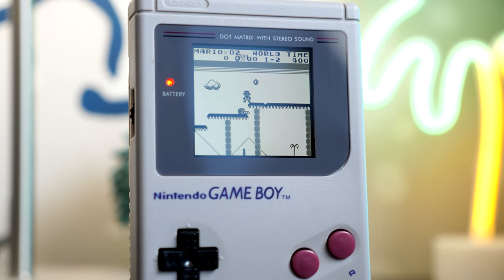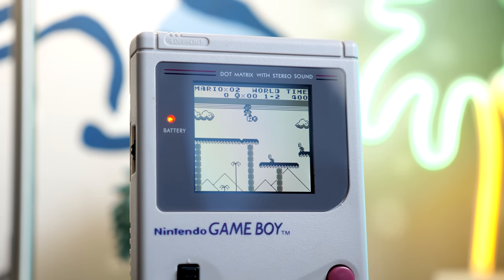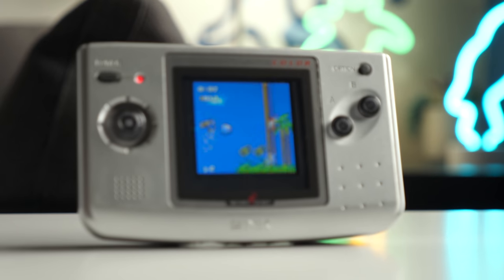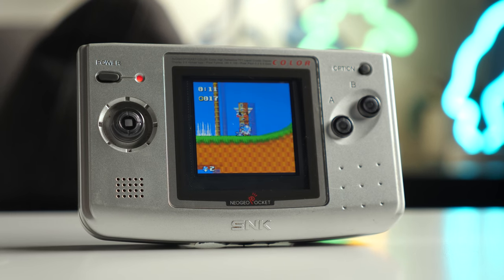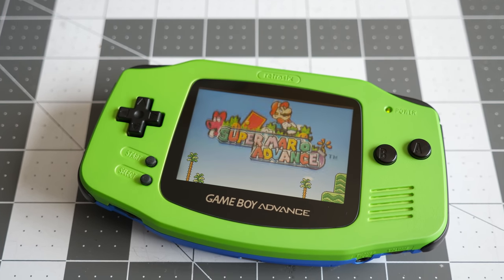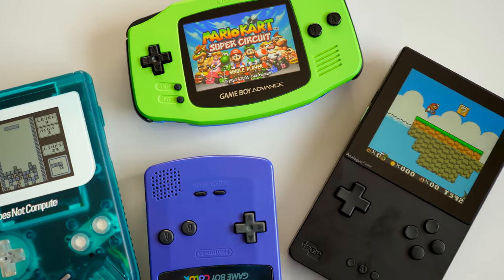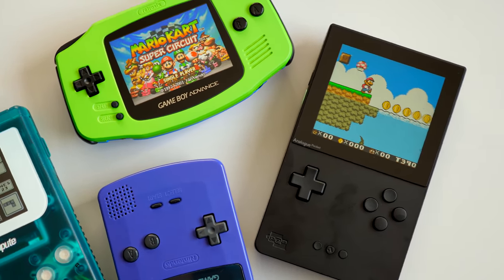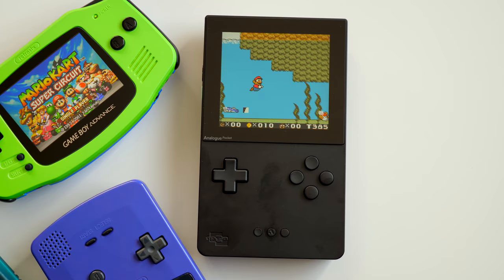Hey everyone, it's Colin. How's it going? While the handheld gaming mod scene is now better than ever, not everyone is interested in or able to do that kind of work themselves. And others are still looking for results that even the best quality mods can't yet provide. But there's a new retro handheld option, and it quite possibly could be the best one we've ever seen.